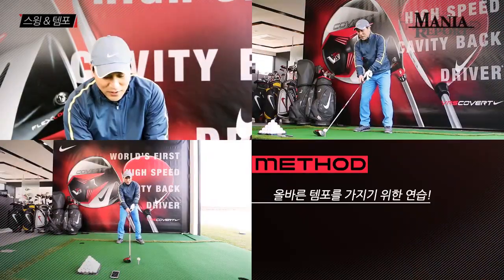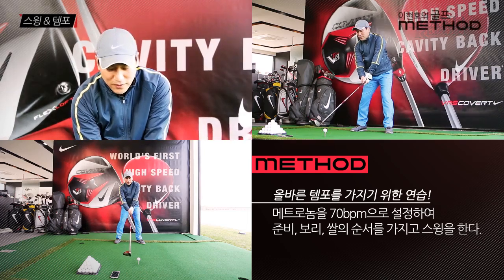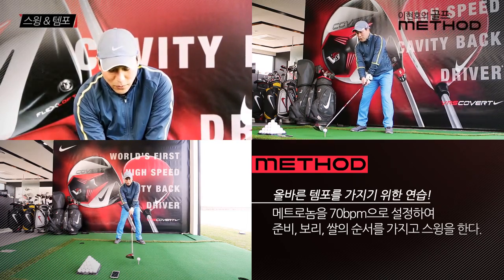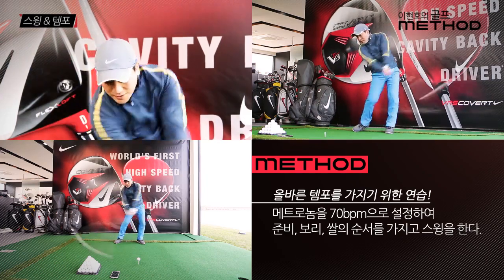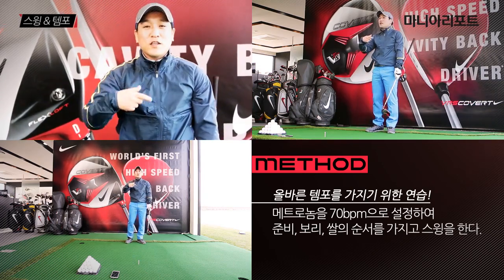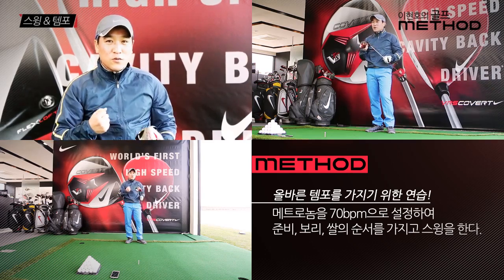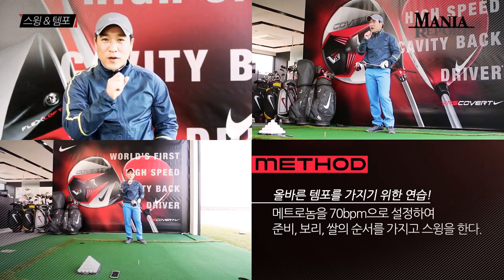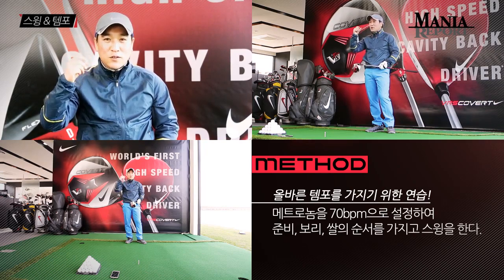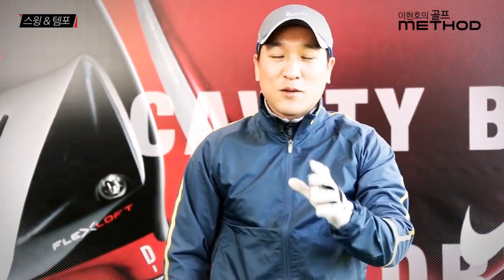연습 방법은 '준비, 보리, 쌀'의 구령을 꼭 기억하시면서 이 리듬을 계속 듣는 겁니다. 필드 나가실 때 운전하면서 메트로놈을 틀어놓으시면, 세 박자 고음 하나와 저음 두 개가 귀에서 맴돌면서 티잉그라운드에 올라가면 '준비, 보리, 쌀'을 자연스럽게 몸에 익힐 수 있습니다. 이것이 좋은 템포와 타이밍을 잡는 가장 쉬운 방법입니다.